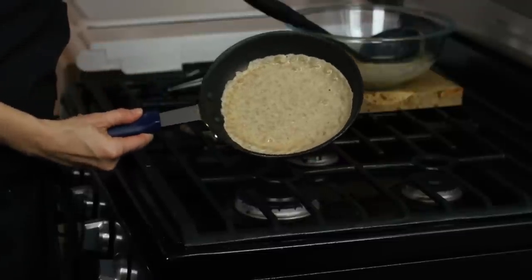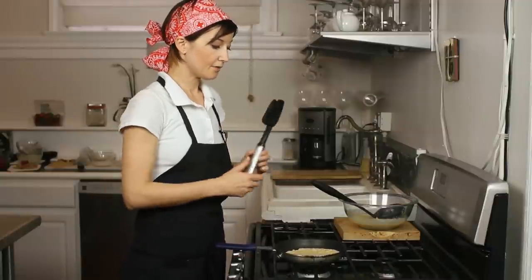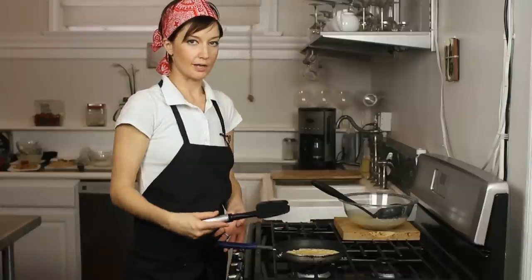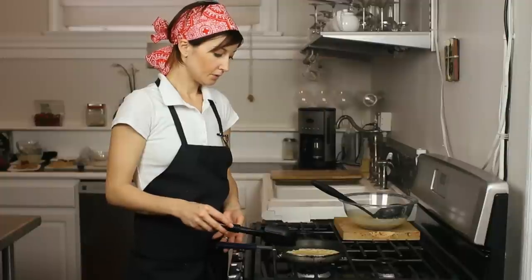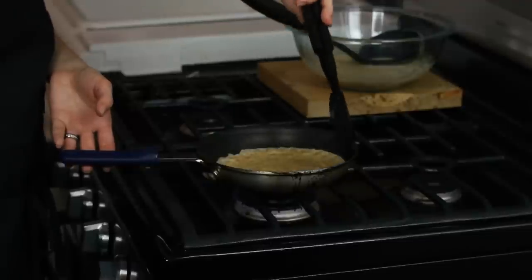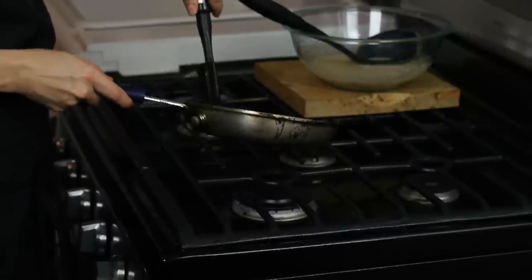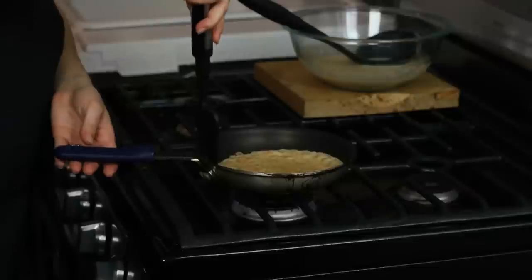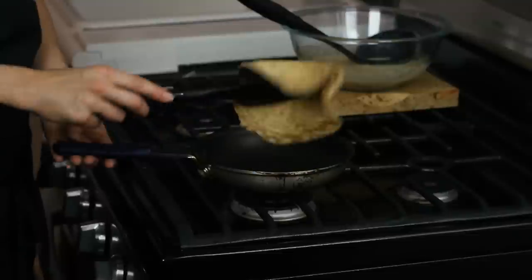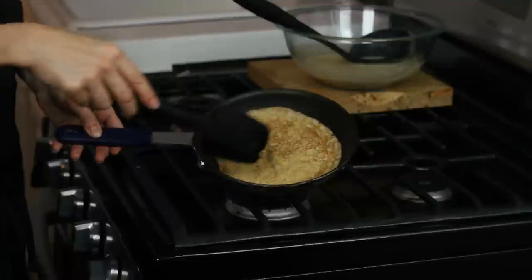There's almost no batter rolling around — it's going to cook pretty quickly. I like using one of these rubber or silicone spatulas to flip because it doesn't usually tear as much as a metal spatula would. Just give it a few minutes to cook. You can see it's already pulling away from the edge. You want to loosen it up just a little bit with your spatula — it makes it a little easier to flip. Then pull up from the edges, get your spatula under there, and flip it right over. You'll see you get a nice little lacy edge.